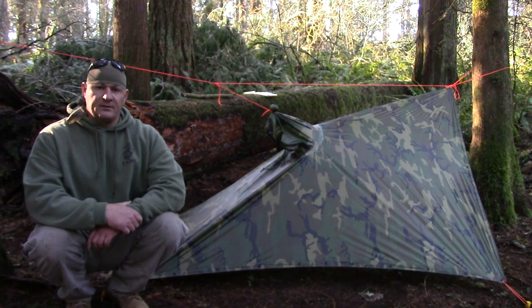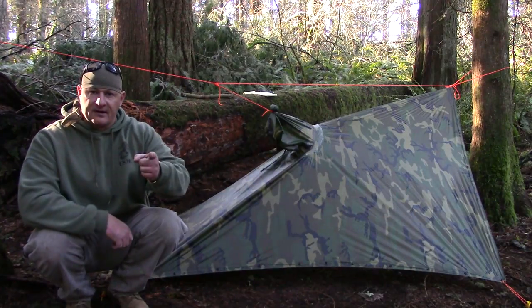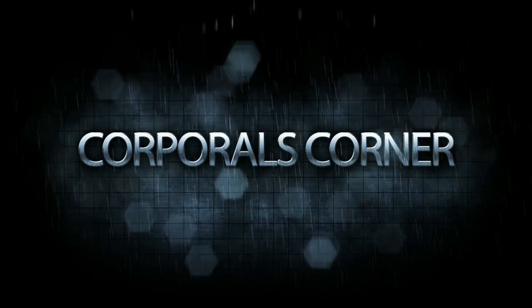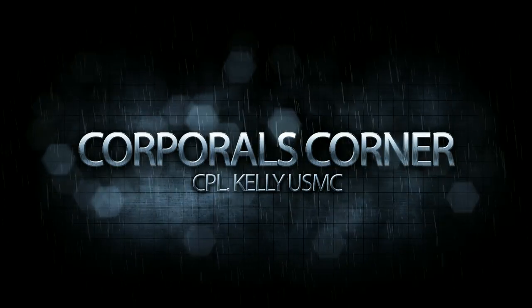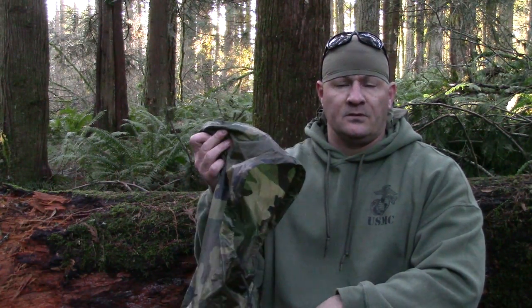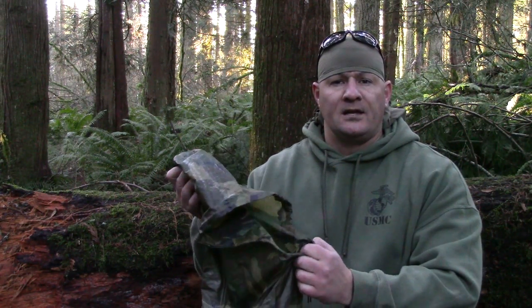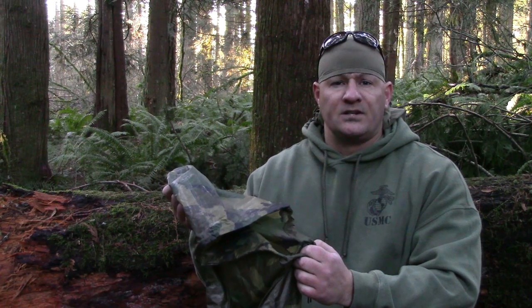Welcome to Corporal's Corner. We'll be using the military poncho to construct a basic plow point shelter. The one piece of gear I carry into the field all the time is the military poncho. Not only can this lightweight, multi-use item be used to keep you dry, it can also be used for water collection and shelter construction.